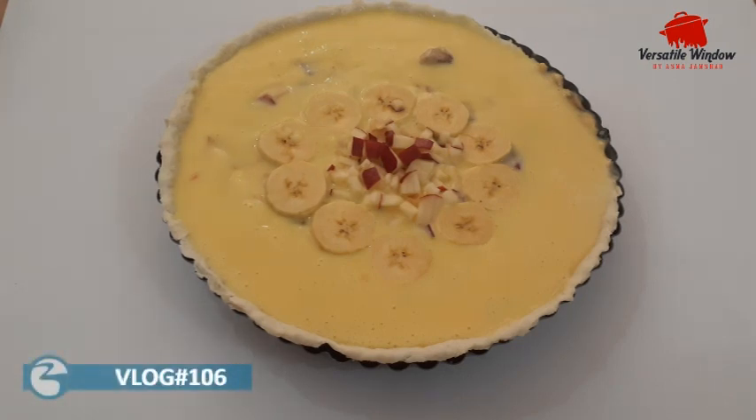Hello dear, welcome back. I am making a sweet recipe, a fruit tart. This is a shell and a filling. I am making a filling. If you like this channel, subscribe to our channel. Let's watch this video.